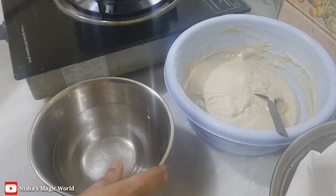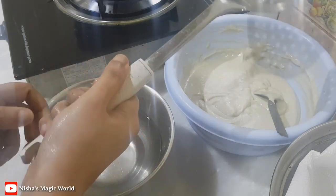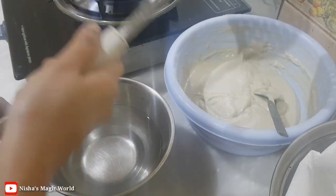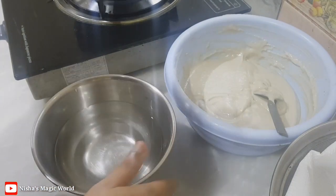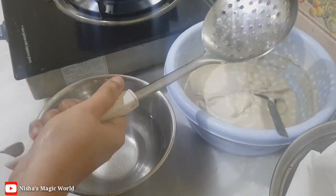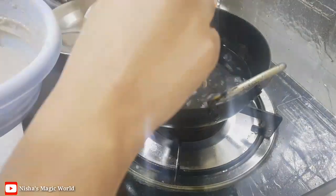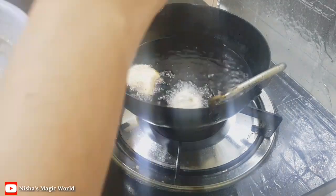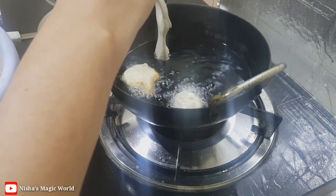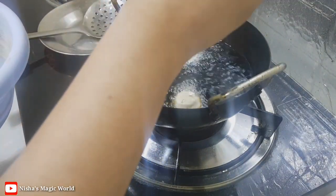When we have a little bit of water, we will get to it. We will get the water in the middle. Then we will come with the water in the middle. In the beginning, we will be able to use our hands.